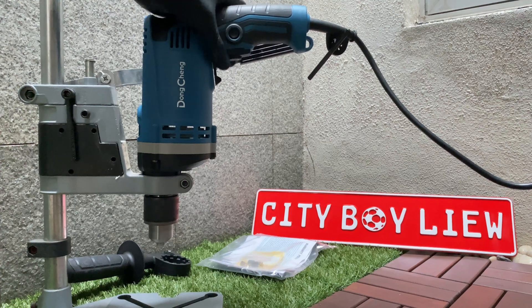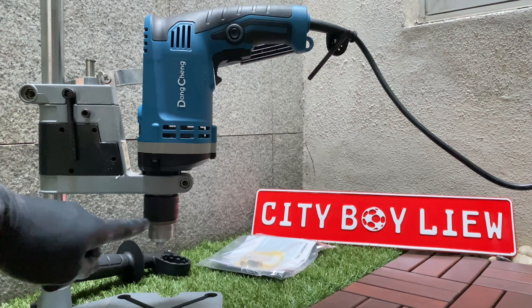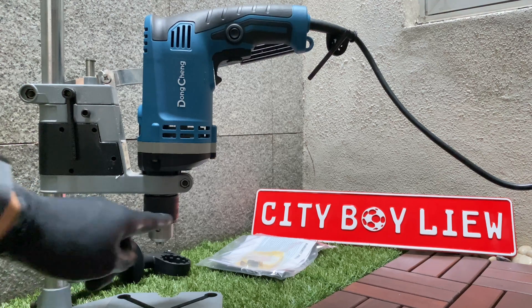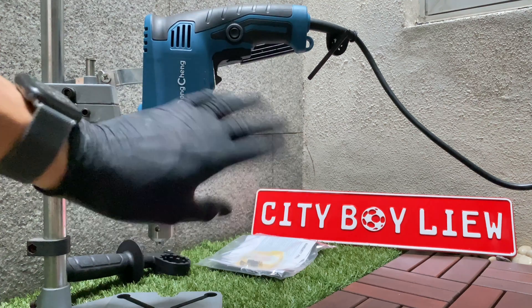To deactivate the always-on button, you just need to press the trigger switch once and it will stop. I hope this video helps you. I appreciate a thumbs up and please subscribe to my channel.